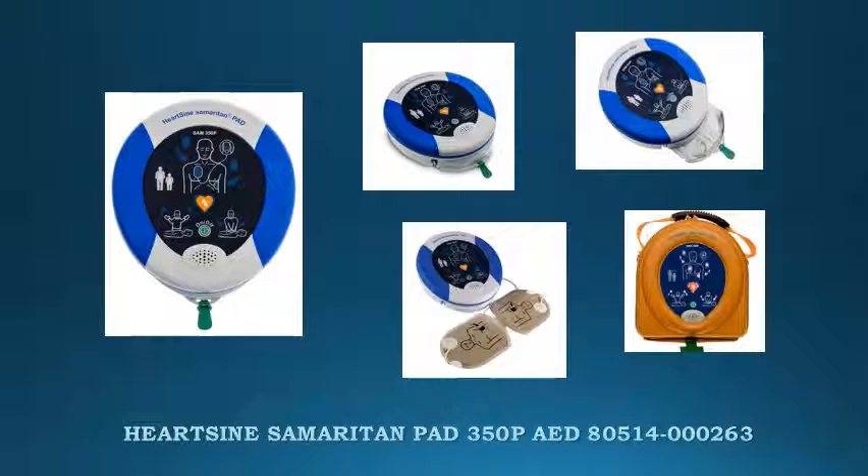Its advanced technology is balanced against the demands of real-world use. This device is also available in a fully automatic version, the HeartSign 360P-80.